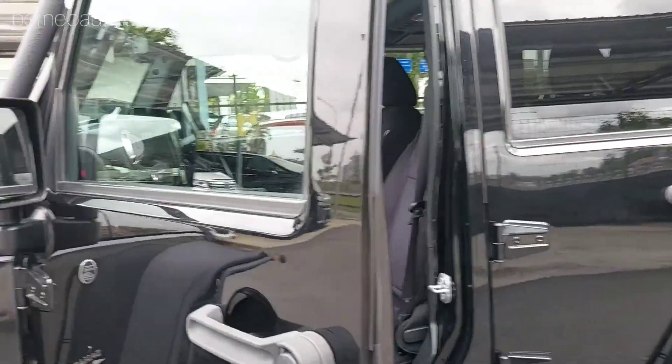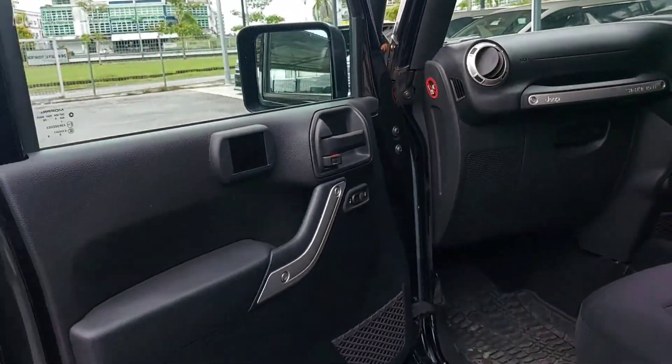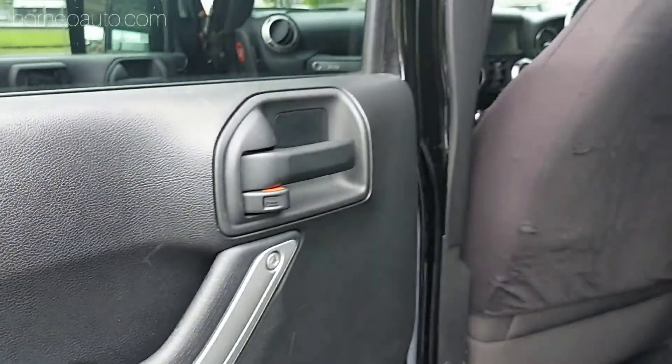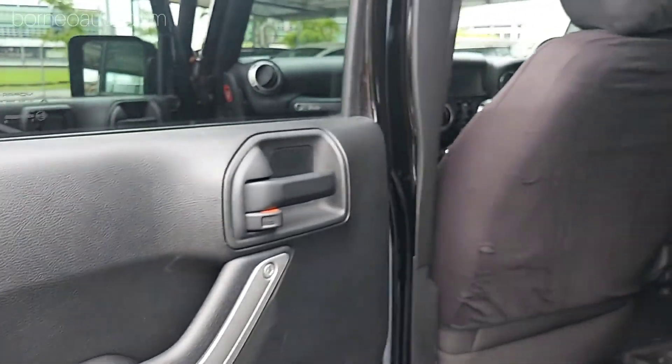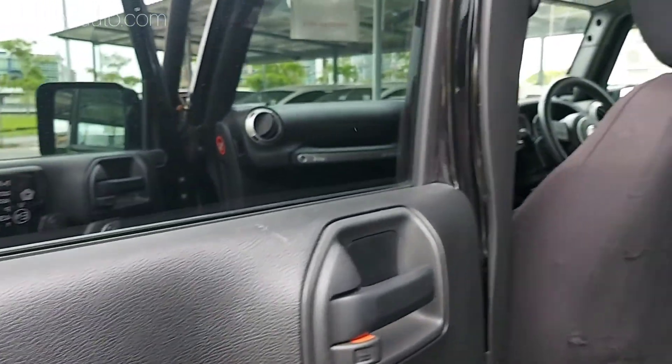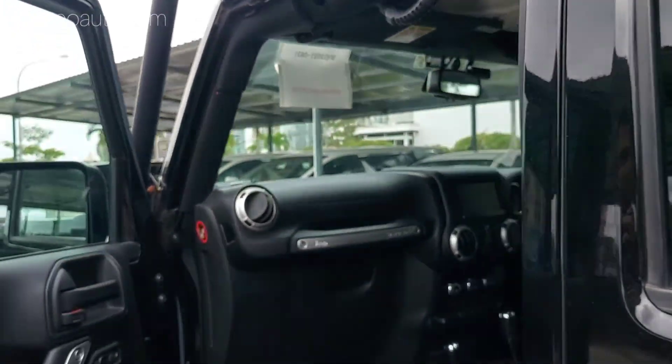Dia punya pintu boleh buka dan boleh cabut. Korang tengok dekat sini, tunggu - dia guna kabel sahaja, memang simple je untuk buka. Pintu belakang pun sama juga, boleh buka, boleh cabut. Ini adalah signature untuk model Jeep.